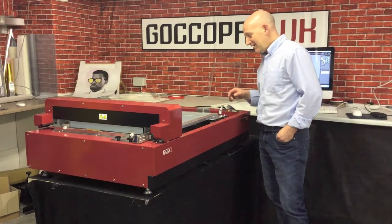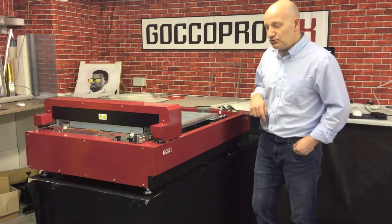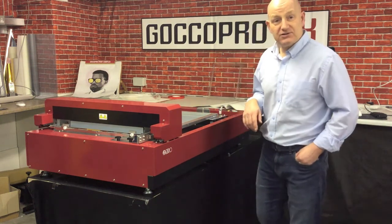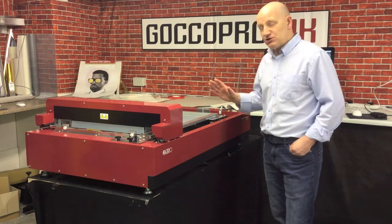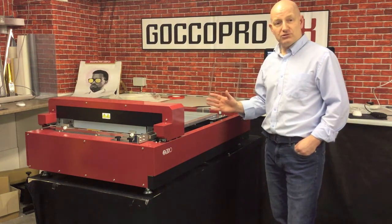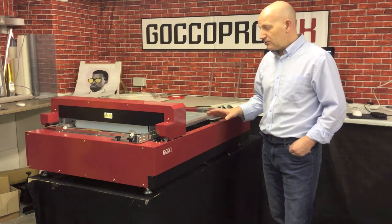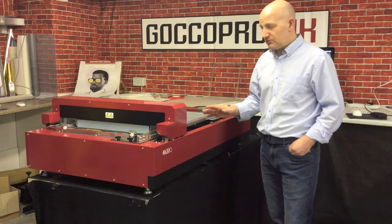Welcome to GOKO Pro. This is our new QS2536, with a much bigger area for printing, up to 1200 resolution — a pretty awesome piece of kit for high resolution screen printing.